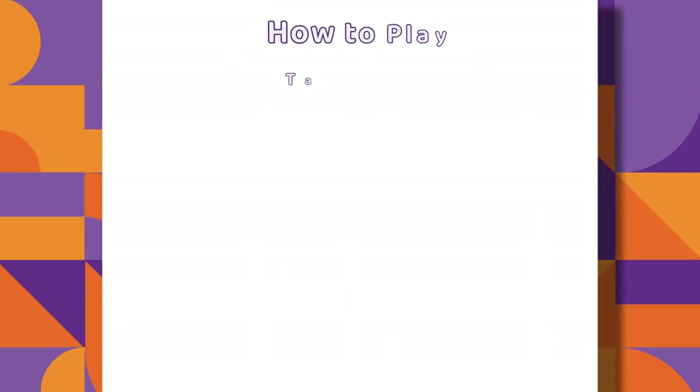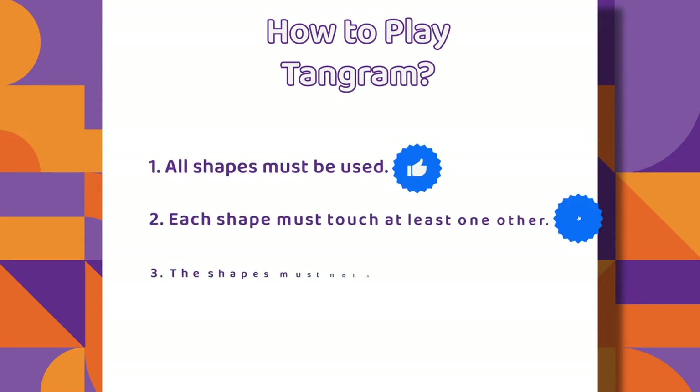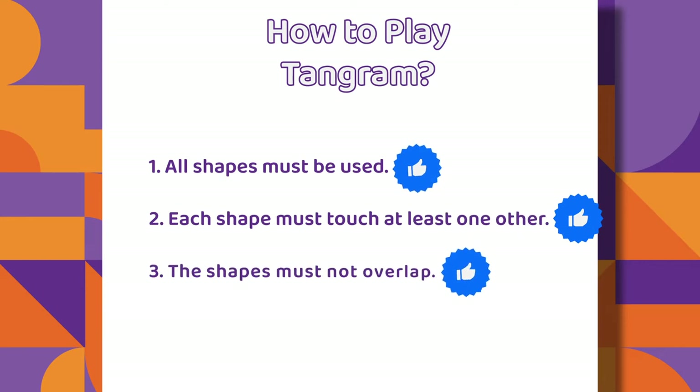How to play Tangram? First, all shapes must be used. Second, each shape must touch at least one other. Third, the shapes must not overlap.